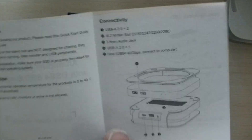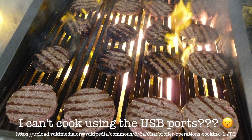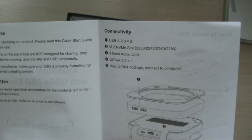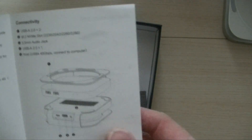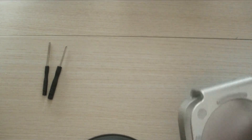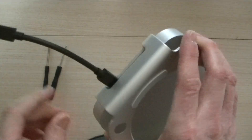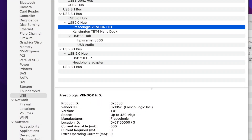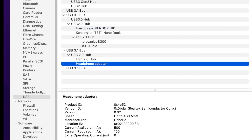The USB ports are not designed for charging — they're only for device syncing. When I choose System Report in About This Mac, I can see the internal USB hub and sound chips are both recognized by the system. The hub chip was made by Fresco Logic, and the headphone adapter was made by Realtek Semiconductor.